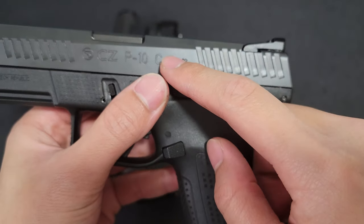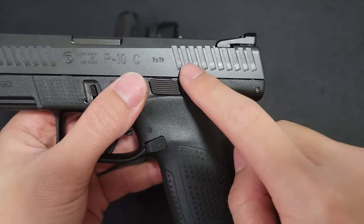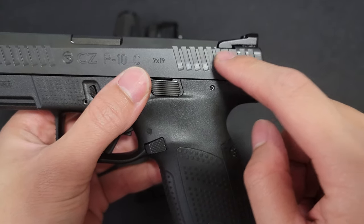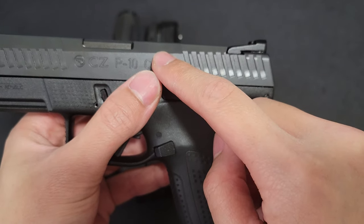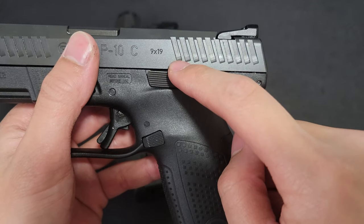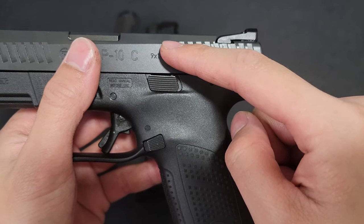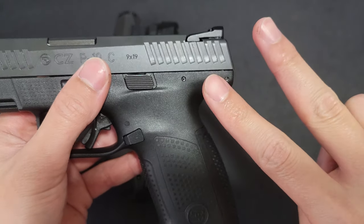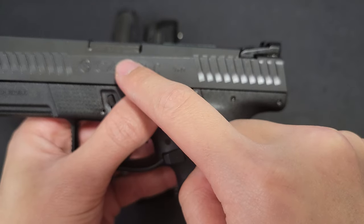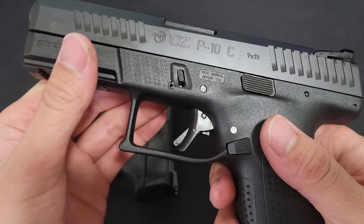Also, there is a firing pin stop in here that is designed to move out of the way and allow the firing pin to bypass it intentionally and then set off the round. That happens when you pull the trigger — when you pull the trigger it physically moves that block out of the way. Its other job is to actually block the firing pin from hitting the primer if the trigger is not pulled.